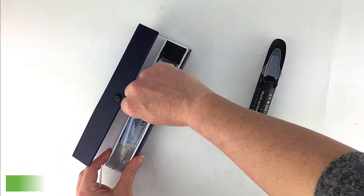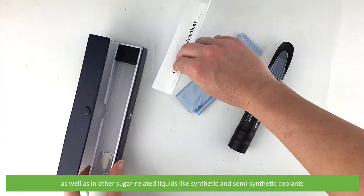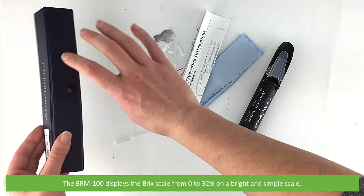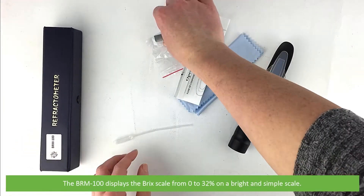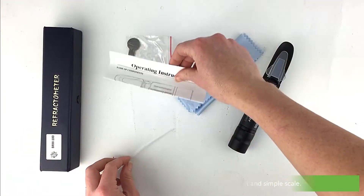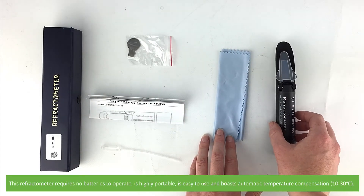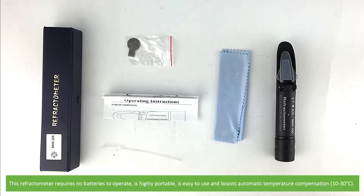wine and soft drinks, as well as in other sugar related liquids like synthetic and semi-synthetic coolants. The BRM100 displays a Bricks scale from 0 to 32% on a bright and simple scale. This refractometer requires no batteries to operate, is highly portable, is easy to use and boasts automatic temperature compensation.